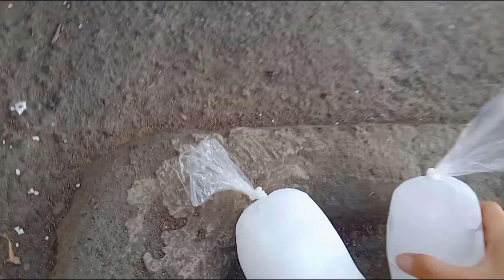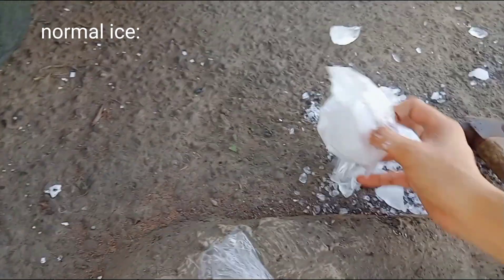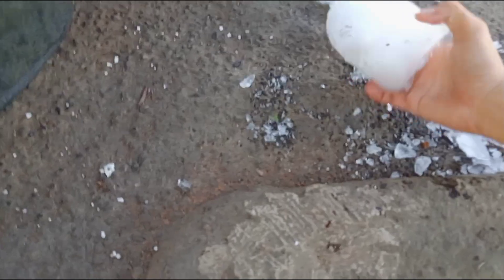Is it this one? As you can see, this one is much harder to break compared to the first ice block.